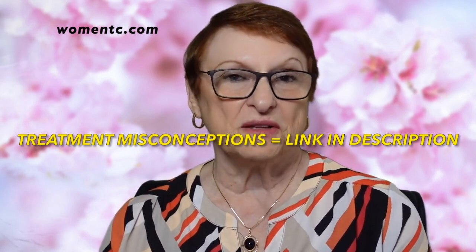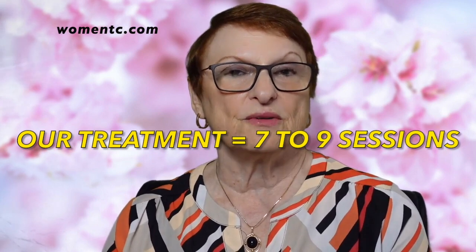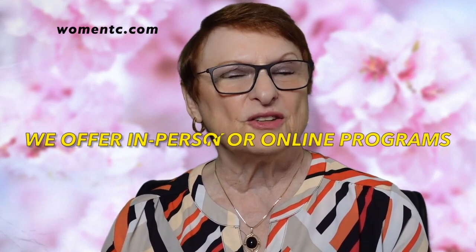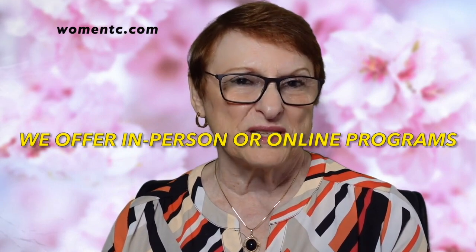On average, within 8, 9, 10, or 12 sessions you should be all good to go. Our program is about seven to nine sessions, but other clinicians may take longer depending on what they offer. But don't stay in treatment for months and months and months — that only builds more anxiety and only makes it a much bigger problem than it is.